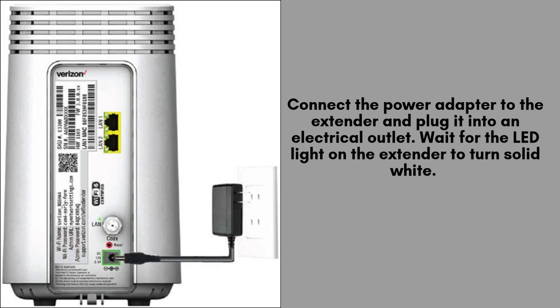Attach the power adapter to your Verizon E3200 Wi-Fi extender, then plug it into a nearby electrical outlet. Allow a few minutes for the extender to power up, and wait for the LED light to turn solid white, indicating it's ready for setup.